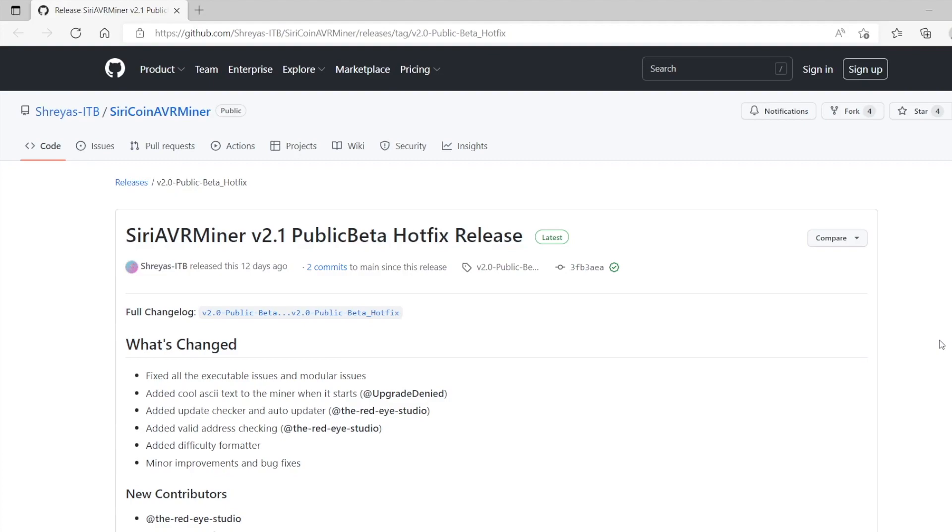I will do a separate tutorial on how to mine SiriCoin on ESP8266 boards and ESP32 boards. I'm going to be using version 2.1 of the AVR Miner. This is a public beta version — it isn't officially released yet — but you can find the link to download this miner in the description box below.